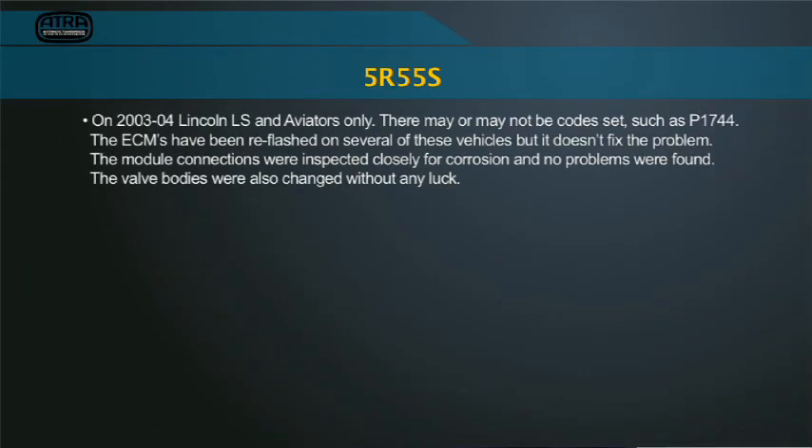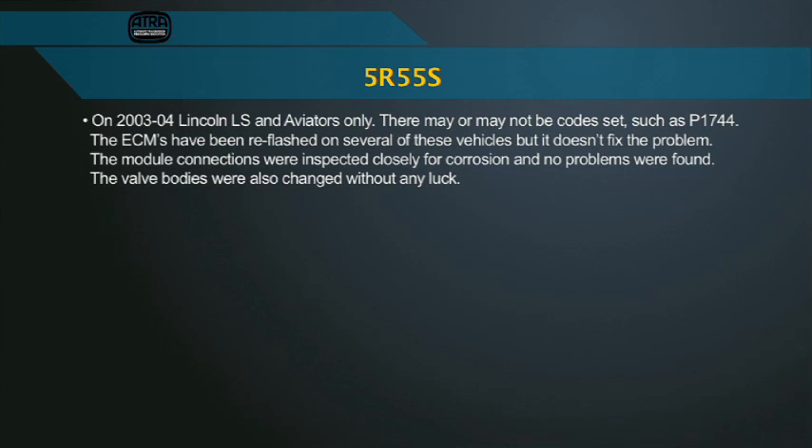What I found is that Lincoln models between 2003 and 2004 — whether it's the Lincoln LS or the Aviators — only those models sometimes would get a code P1744.